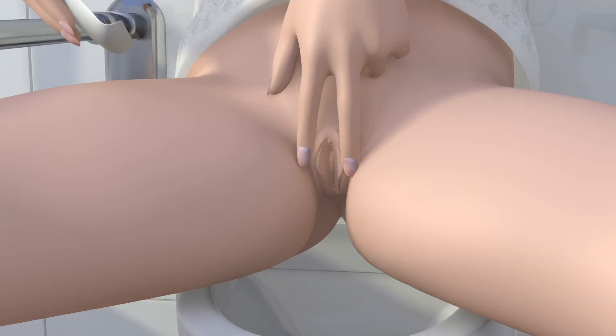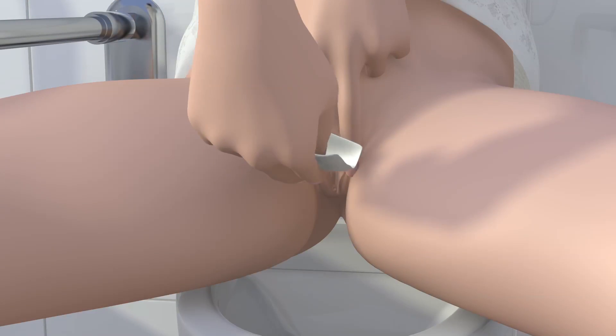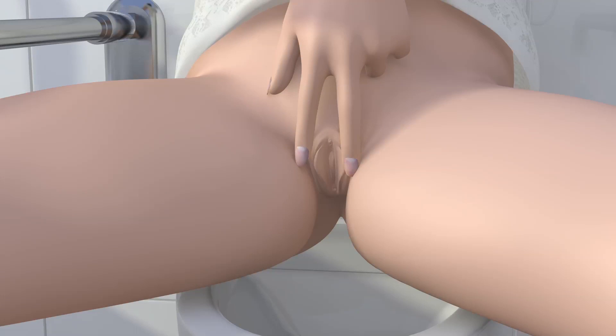Spread the labia, then cleanse around the opening of the urethra with a mild, unscented soap or a non-alcoholic wet wipe.